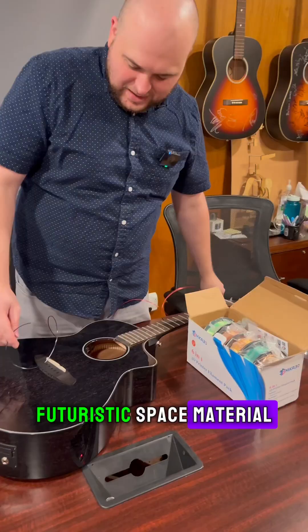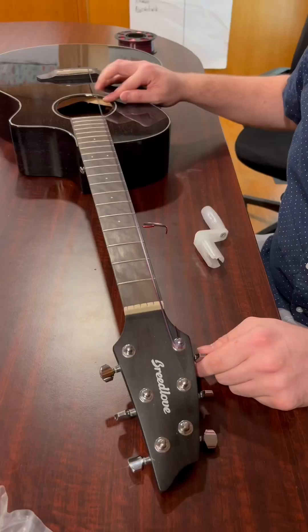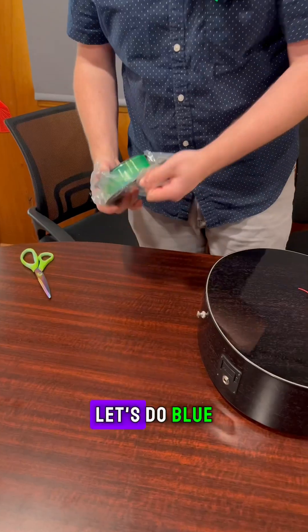Futuristic space material. We have a note. Let's do blue.